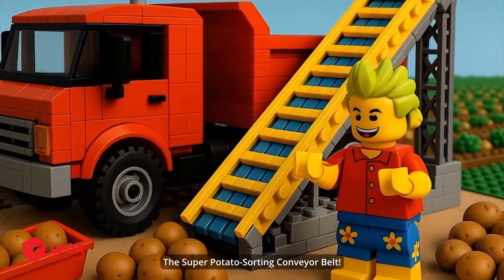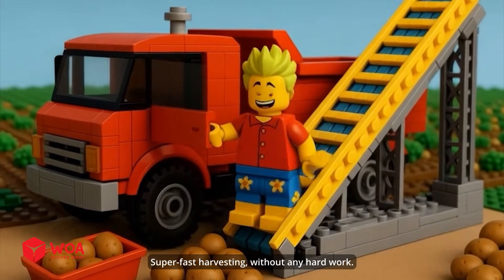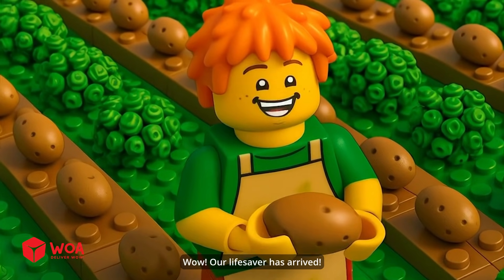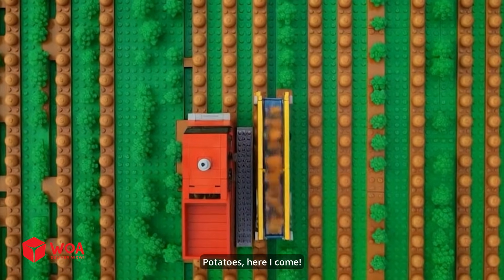The super potato sorting conveyor belt — super fast harvesting without any hard work. Wow, our lifesaver has arrived! Alright, let's get started. Potatoes, here I come.